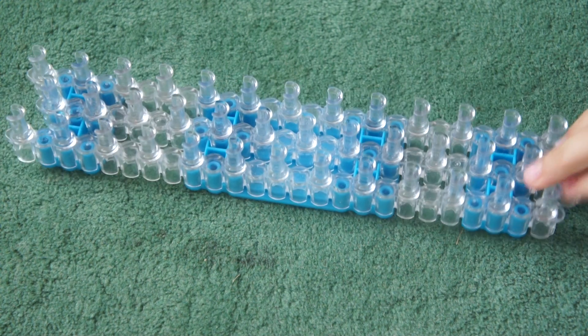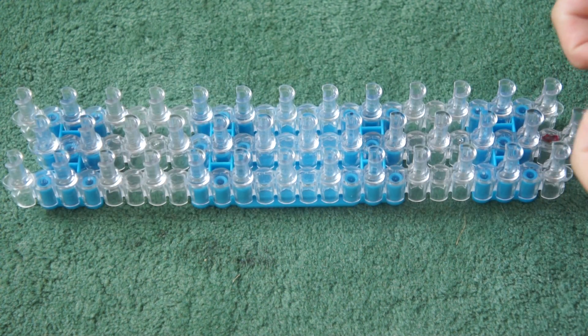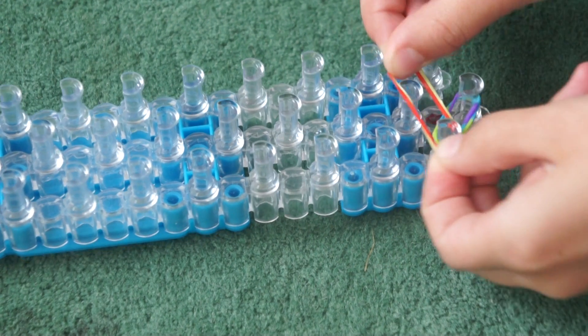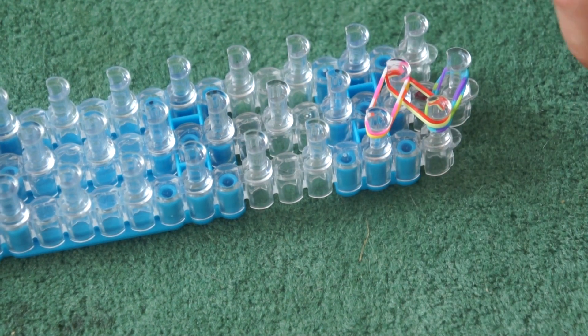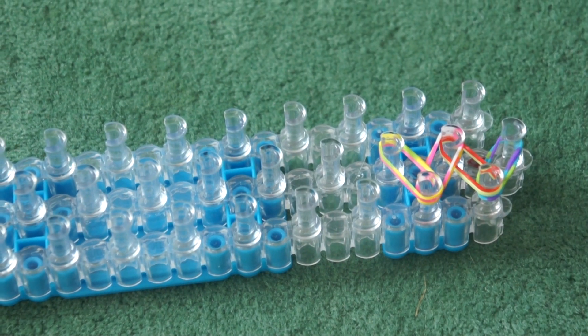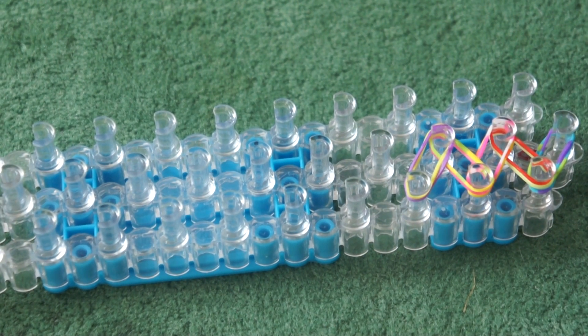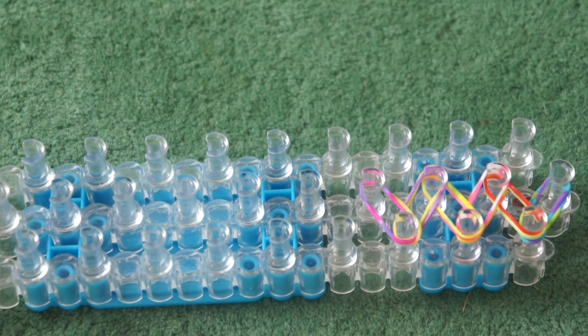Get two bands and place them from here to here, and keep getting two bands and placing them. Keep making sure you are getting two bands, not one.